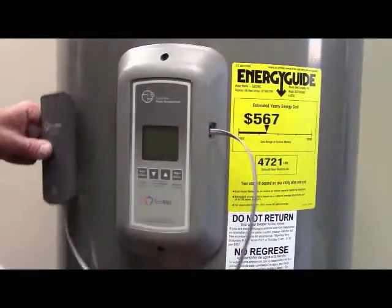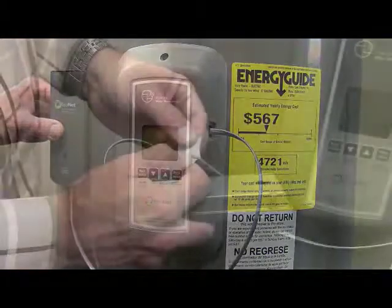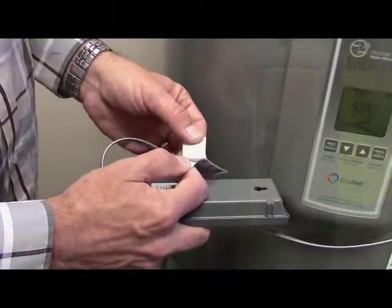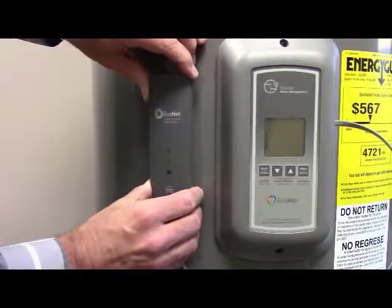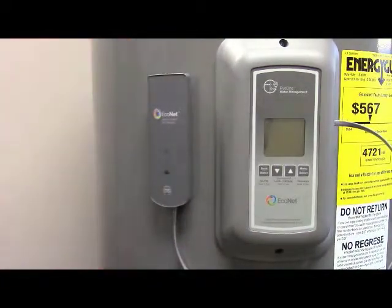On select electric water heaters, you can simply plug the Wi-Fi module into the right-hand side of the display assembly next to the touch screen, using the communication cord that was included with the module. Next, affix the module on the side of the tank with the two-sided sticky tape, which is also included.